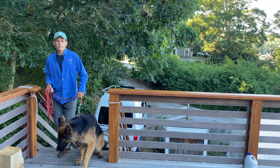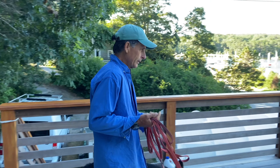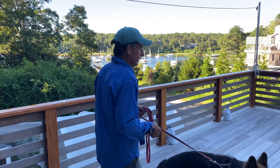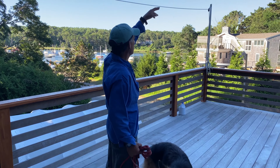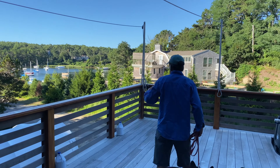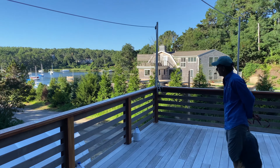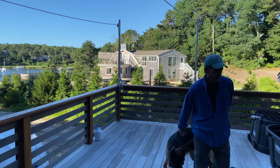Here we are at the canvas shop at Aries Pond. You can see this is the deck where Jeff and his team do the sail cleaning. We've got these lines here that we dry the sails on, and we've also got a nice view of the pond. Let's go in and say hi to Jeff.